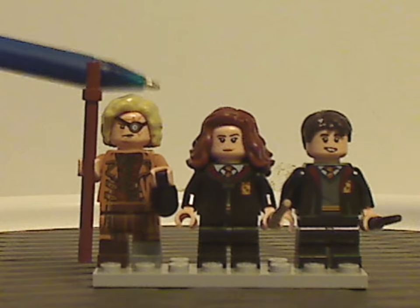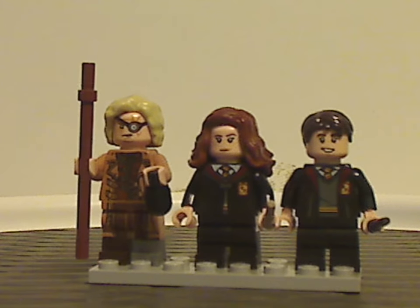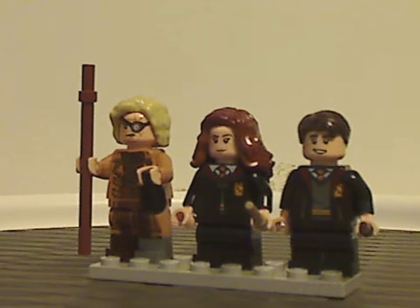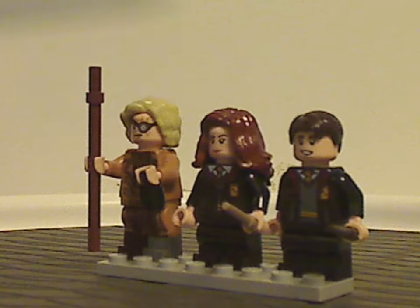And Hermione Granger, who is the same as we've seen in other sets. And also Neville Longbottom, quite the same as we've seen in last year's Chamber of Secrets set. Outfits kind of the same from that, and mid-legs all the same, but not much to look at.